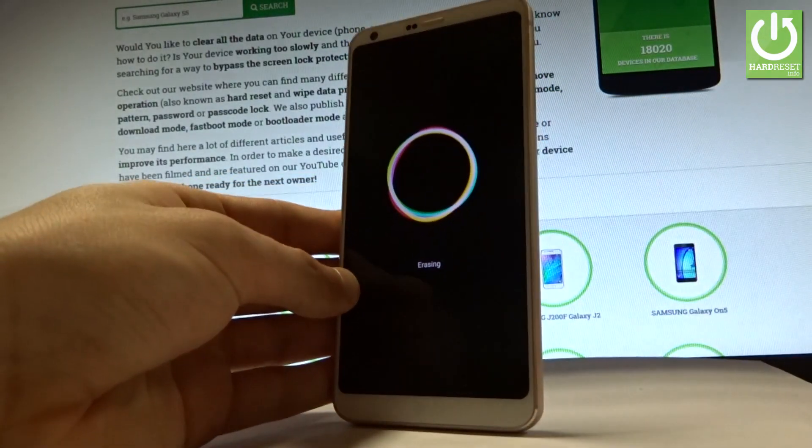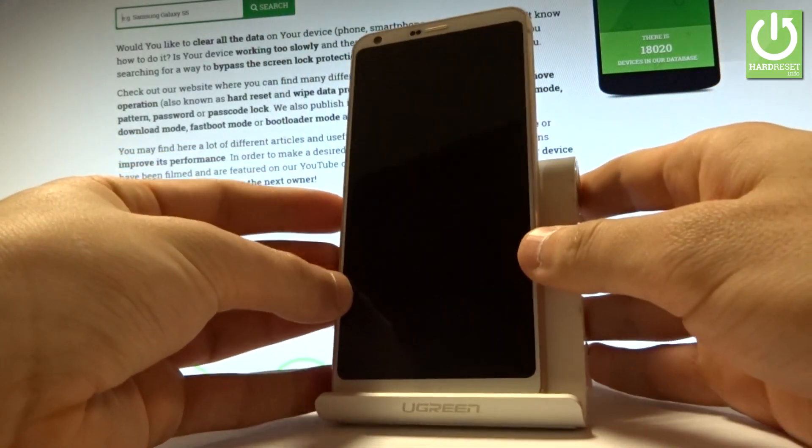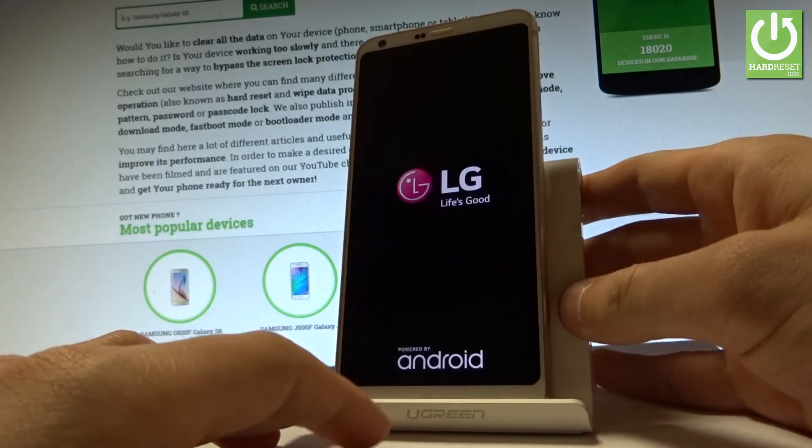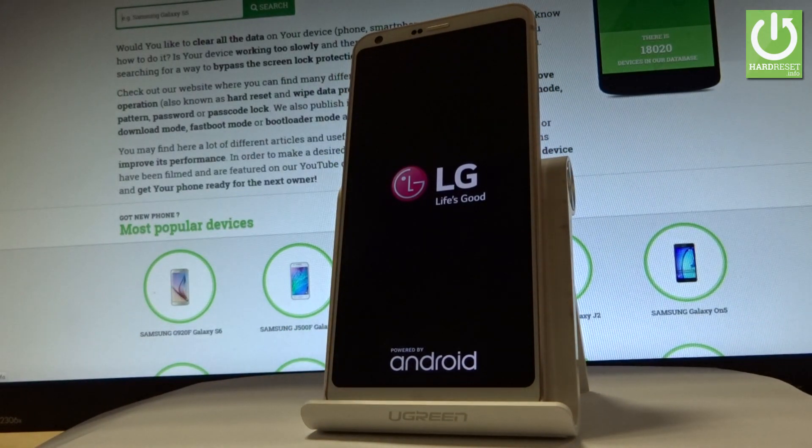Now the LG G6 is performing the hard reset operation. The phone is erasing all personal data and customized settings. The whole operation should take a while, so be patient and wait until it's finished.